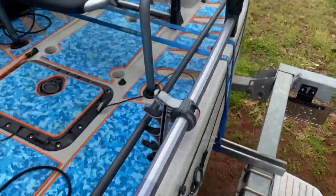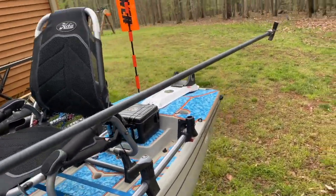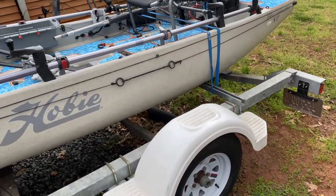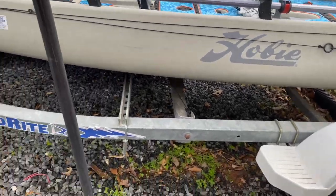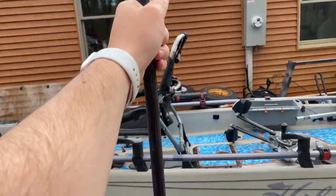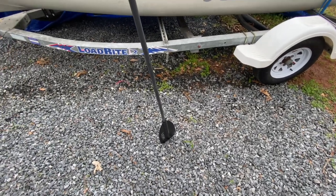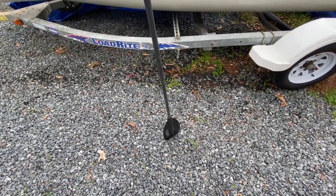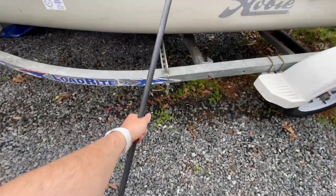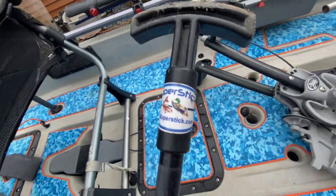I use the Power Pole Micro anchor in the back with the Power Pole spike, mainly because this thing is nine feet long and I can put it through those rings right there. This is the nine-foot, three-quarter-inch Super Stick — you can see it's really tall. But what this also doubles as is my paddle, so the old wooden paddles I had on here just to be legal are gone. Lay it down and this is the Super Stick — you can find them at thesuperstick.com.